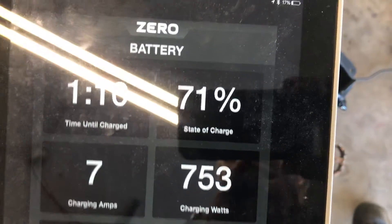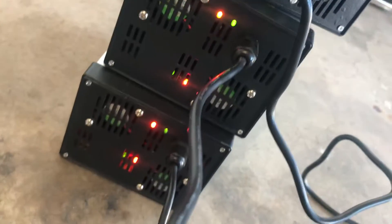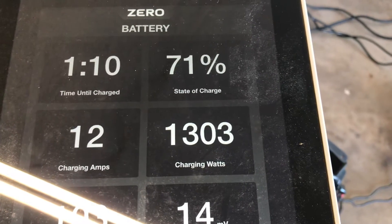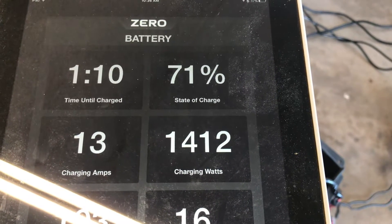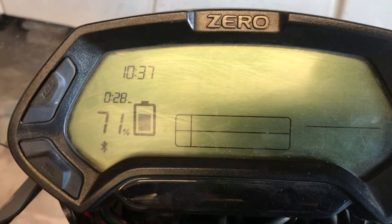There goes 7 amps. The cool thing is I made a Y-adapter. Let me get the next one in line — hopefully I don't blow anything up. Plug that baby in, now we got two going. Two yellows, double greens on top. Check this out — 13 amps, 1,400 watts. 12 amps, 13 amps — that's 1.4 kilowatts, 1.3 kilowatts. Time went down to 28 minutes to full charge.